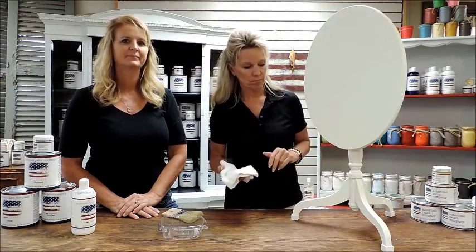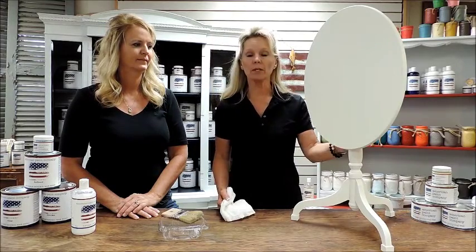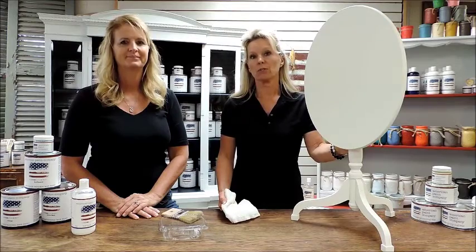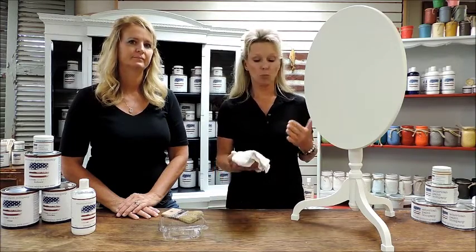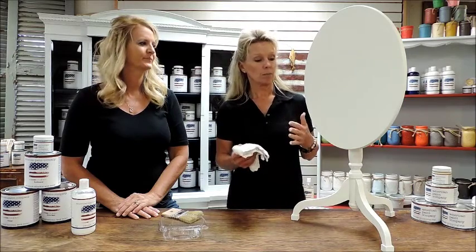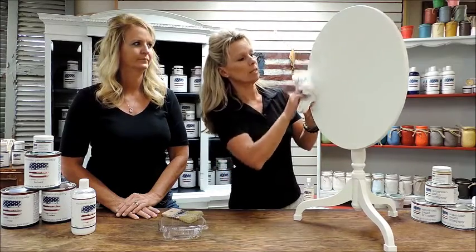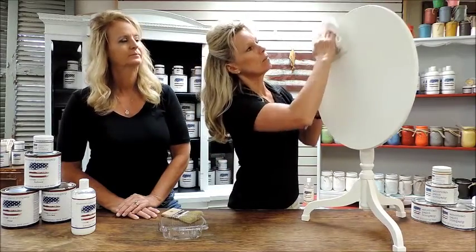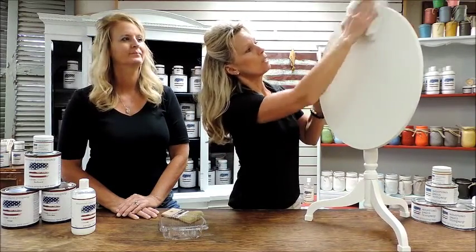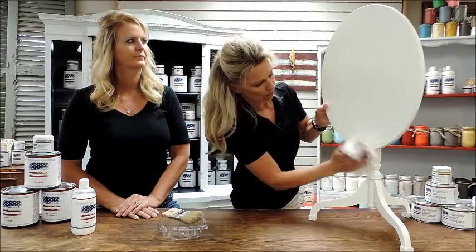Now that we've got our piece totally coated with two coats of American Paint Company chalk clay mineral paint, we're going to show you how to wet distress to give it a little bit of a vintage feel. The traditional way is with sandpaper, but wet distressing with a warm wet washcloth gives you a nice clean distressed finish without the dust. As you rub it, you'll start to slowly get that paint away and get just a nice little distressed look on the edges of your piece.